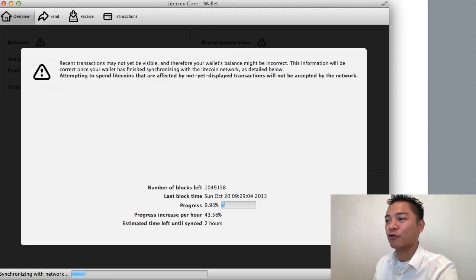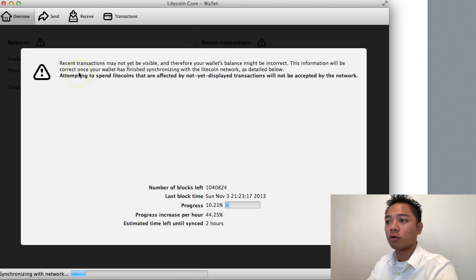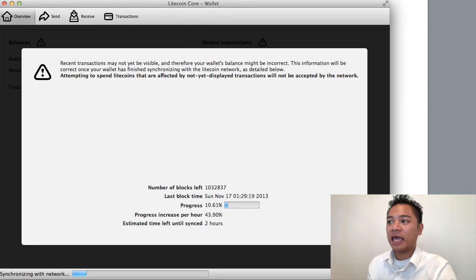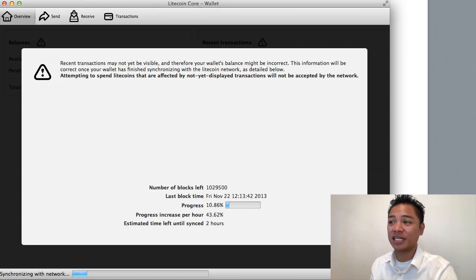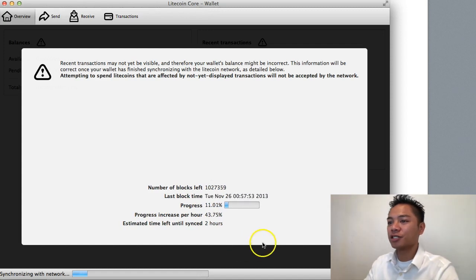I'm going to pop up my Litecoin core wallet. Here's a warning that appears as soon as you open it — it says recent transactions may not be visible and your wallet's balance might be incorrect. This will be correct once your wallet has finished synchronizing with the Litecoin network. It also says attempting to spend Litecoins affected by not-yet-displayed transactions will not be accepted by the network. It's going to take about two hours to sync, so I'll let it fully load before sending. I'll click hide and go to the receive tab.